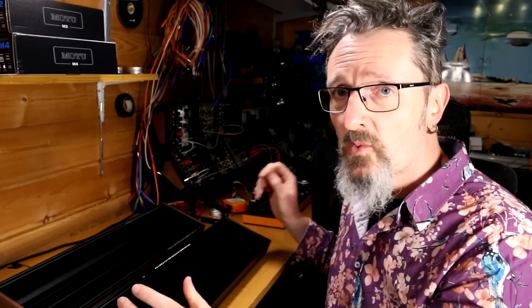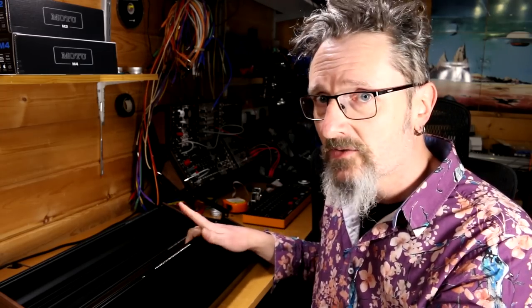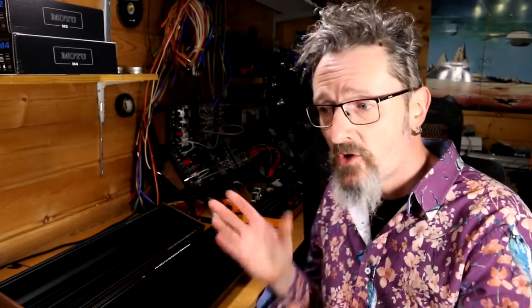However, the one startling thing is that it's about half the price of the Moog, and that does make it worthy of attention. Your rack is expensive, everything is expensive — the cases, the power supplies, the modules — so finding a case solution that's not going to eat into your module budget is no bad thing when you're just starting out.